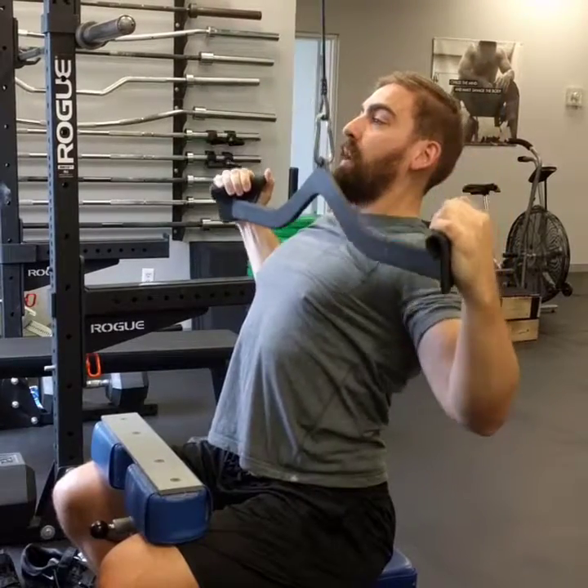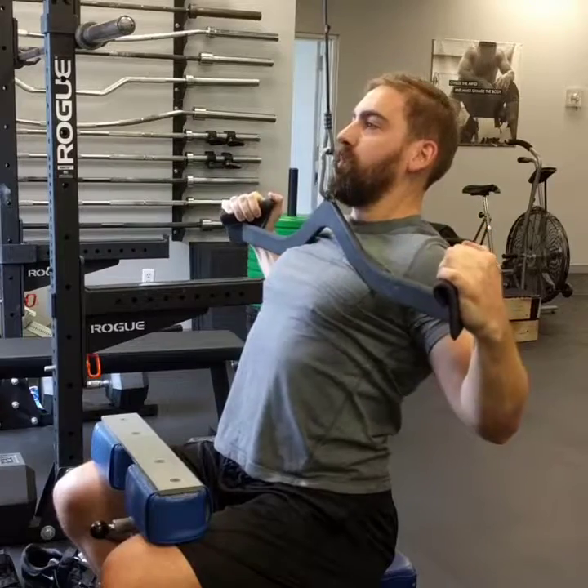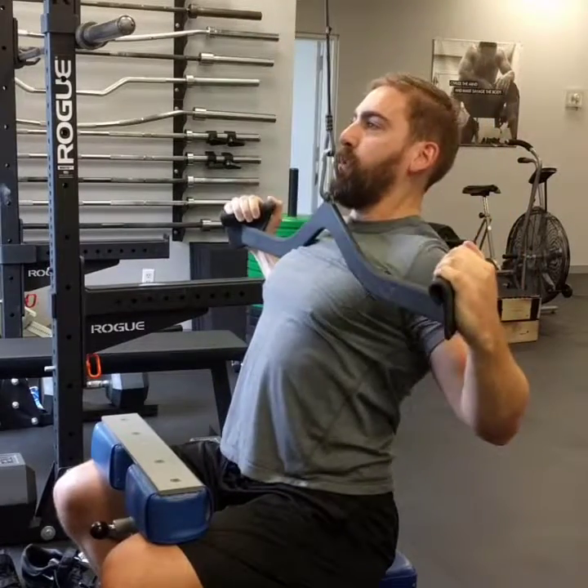Use a little bit less weight and instead focus on driving towards your upper chest. And when you touch, try to actually pull through your chest. So you're going to pause every single rep and pull through. Stretch, close your armpit and pull through.